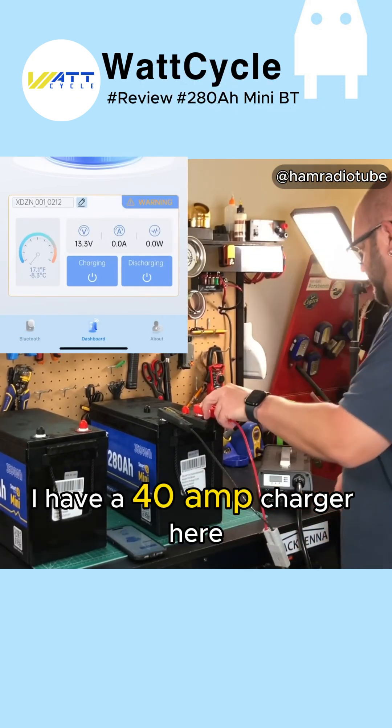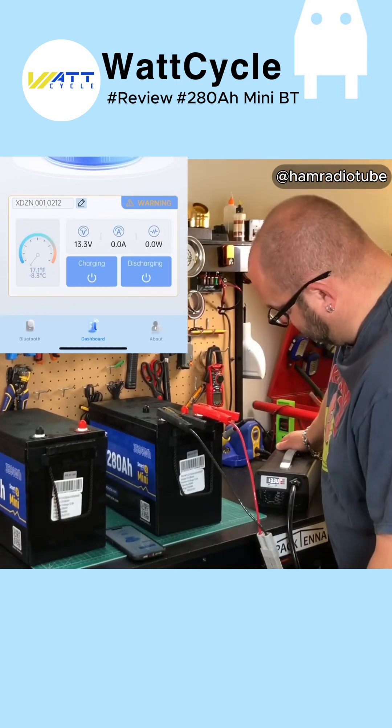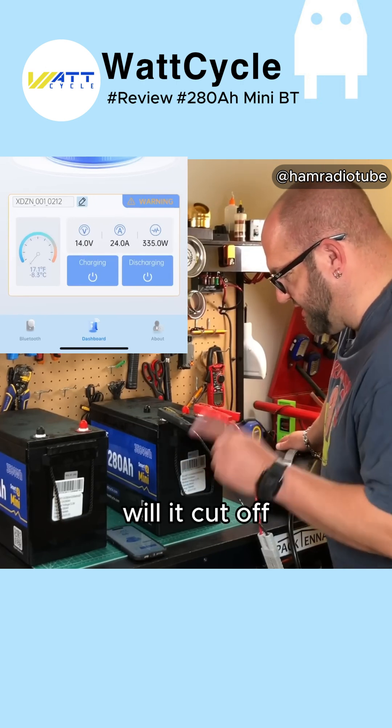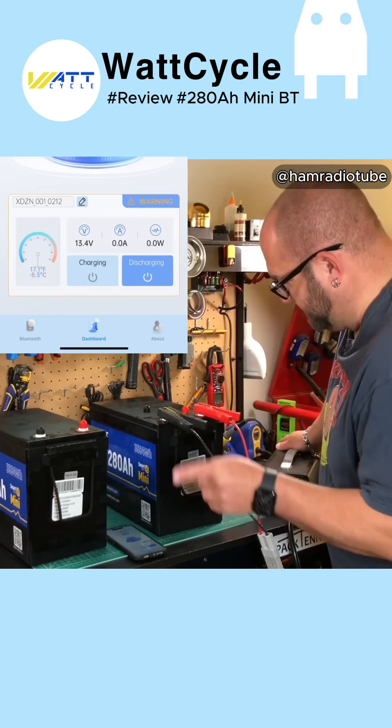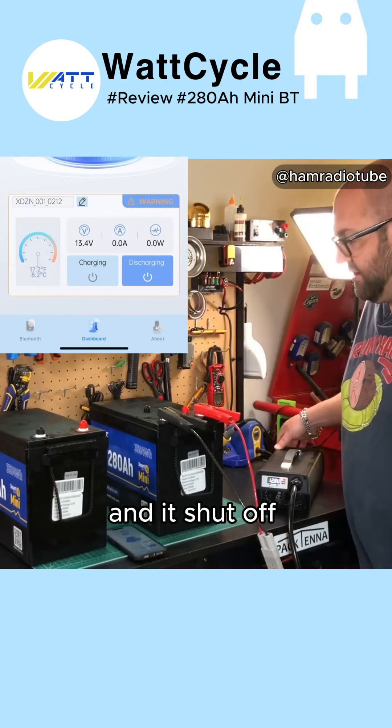I have a 40 amp charger here. Let's turn it on and hopefully nothing happens. Oh, she's charging — will it cut off? There it goes. So just a second of charging and it shut off. That's good.